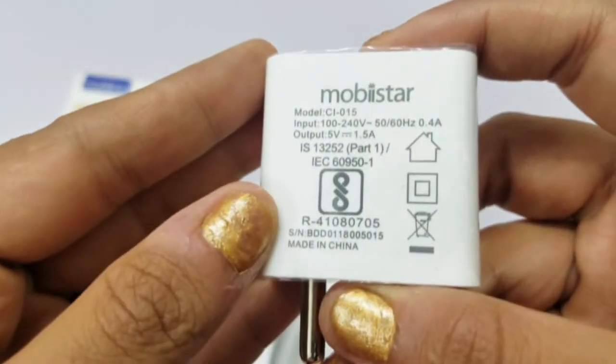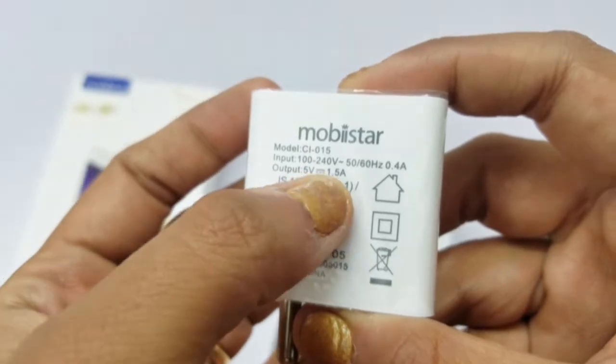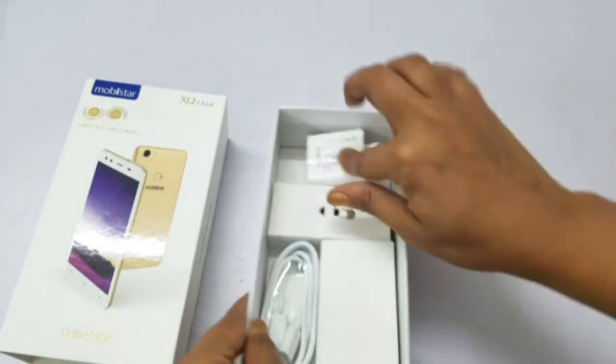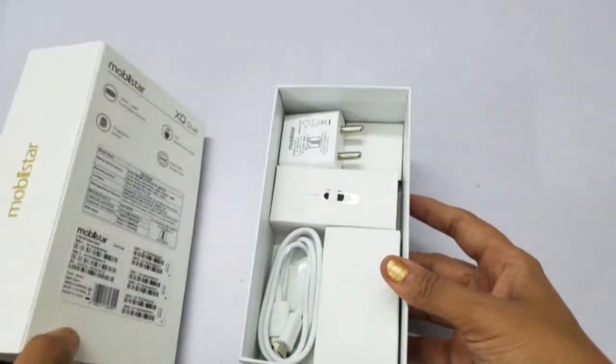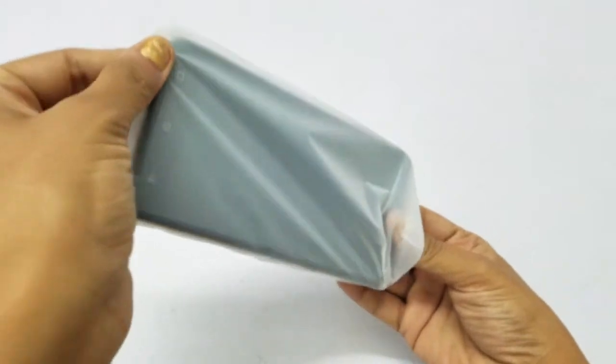The charging adapter is 5 volt 1.5 ampere. The charging power is less. You can see the phone is not in the box separately — now let's go to the phone.